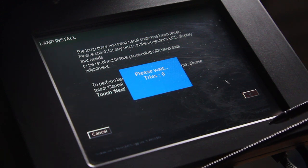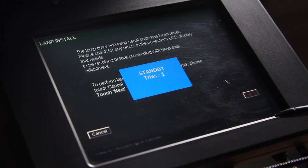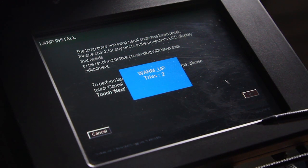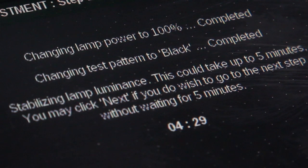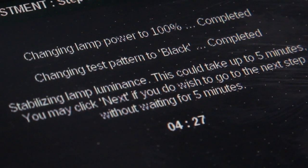This will turn on the projector and light the lamp. Wait at least five minutes for the lamp to fully warm up and stabilize luminescence. The projector control menu has a timer displayed.